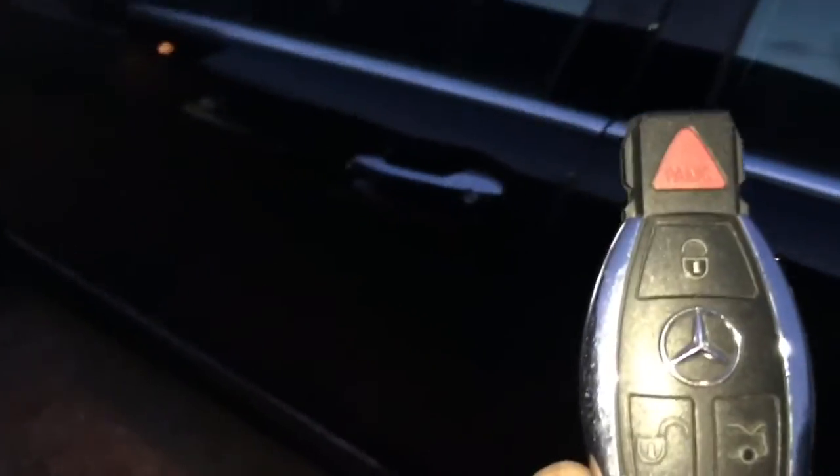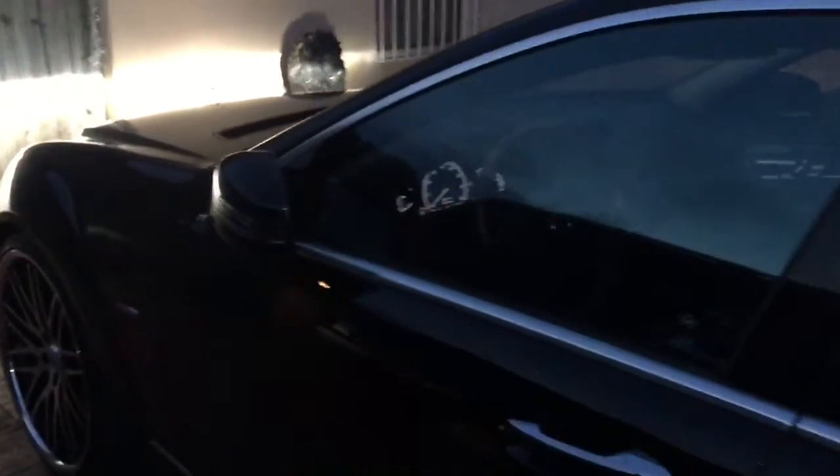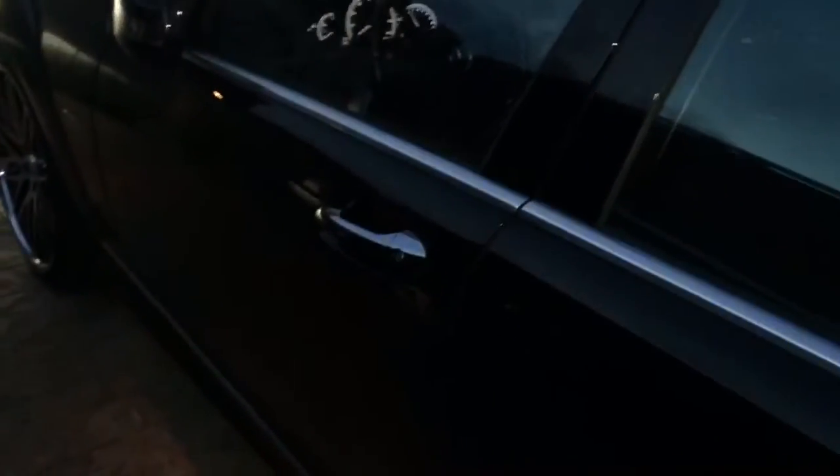Now we're going to bang on the glass — protected from bumper to bumper. You might ask: if I have a factory alarm, why do I still need to add the shock sensor? That's a great question. The answer is that factory alarms do not come with a shock sensor. In fact, you can bust out all the windows and nothing will happen — the alarm only fires if you open the door.